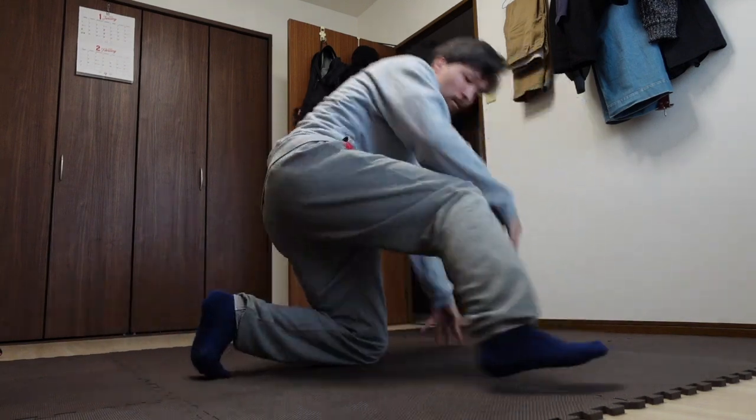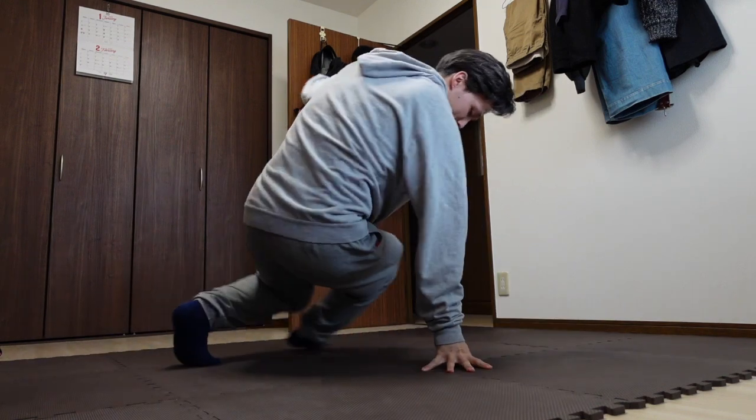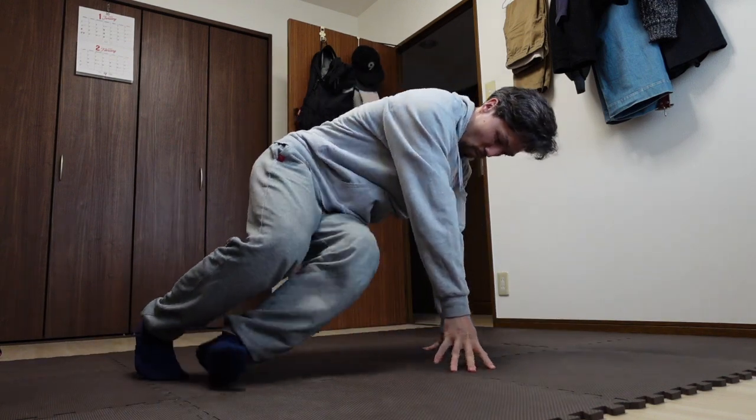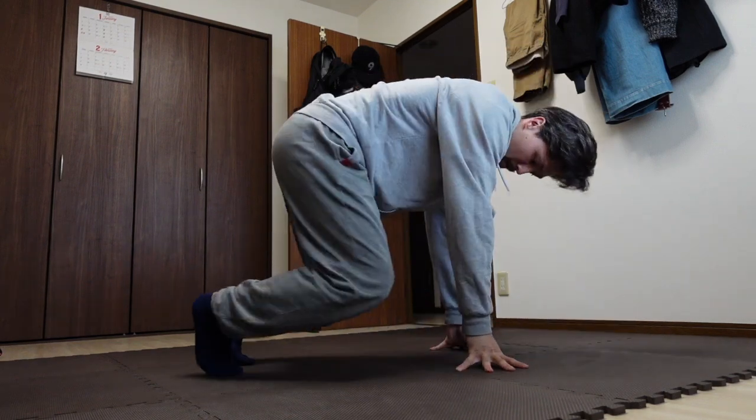There are some small tips to be aware of as you practice the movement. Be careful of your knees — try and place them down as delicately as possible and do whatever you need to do to protect them. Also, depending on your leg flexibility, you might need to move your body more upright to give you the space you need as you sweep.